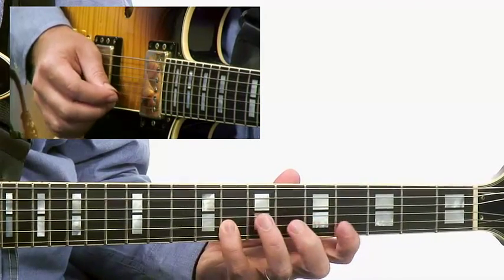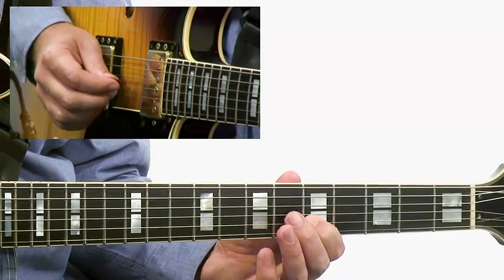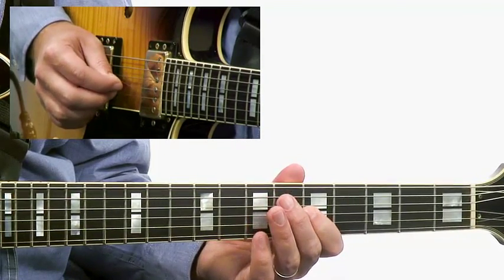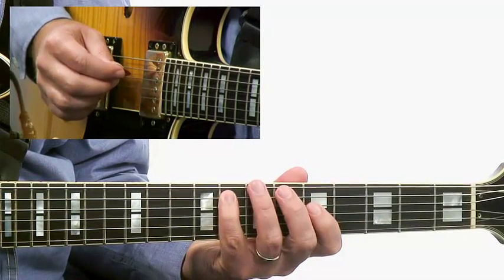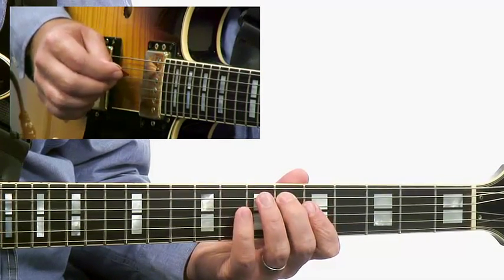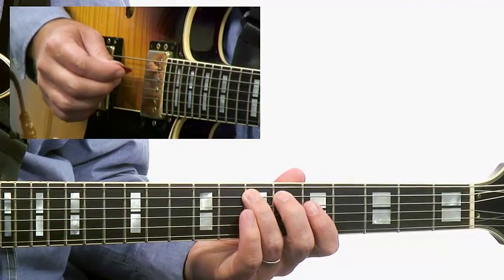Then G, and a chromatic approach using E flat to approach the third, which is E natural, down to C, down to the fifth G, going to F, using D sharp as a chromatic approach note to come into the third of the C7, which is the note E.